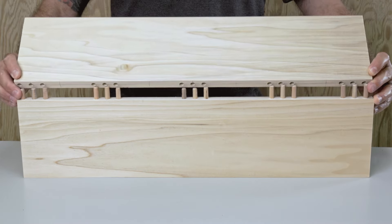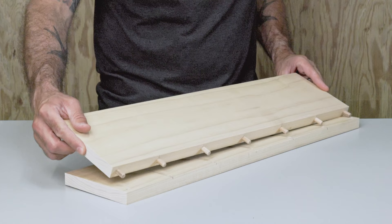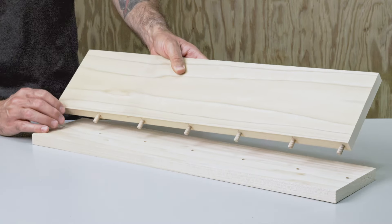The Joint Mate is an all-in-one tool that helps create surface, corner, and edge joints, ensuring it's always the right tool for the job.